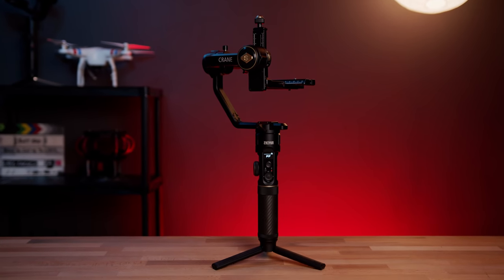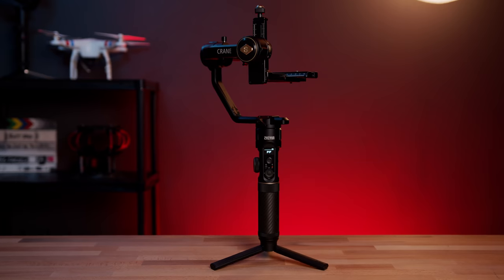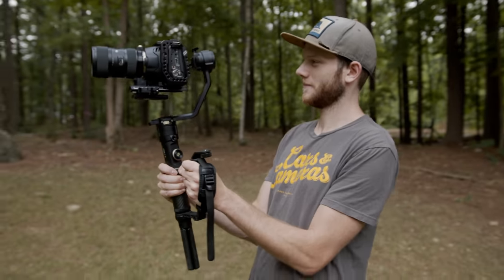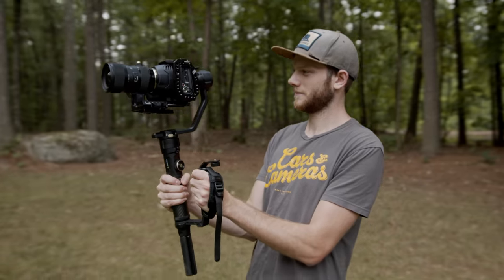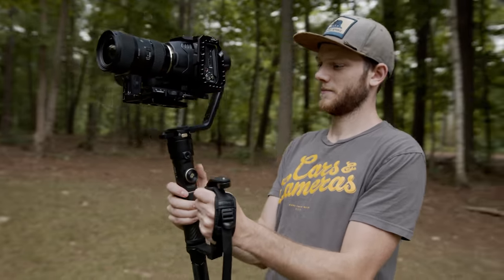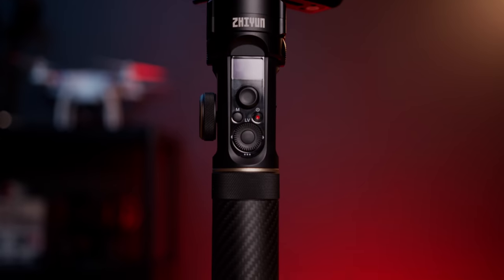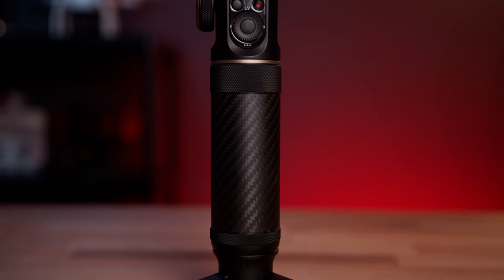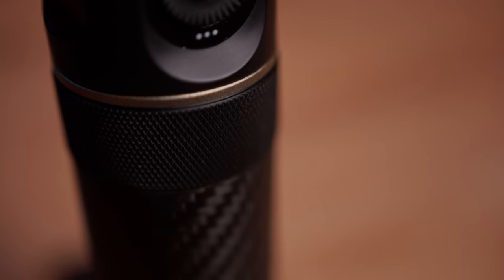Let's start off with the build. It keeps the classic single post design, which personally I prefer more than underslung gimbals. These allow you to easily get your camera at head height without putting too much strain on your arms, which means you can operate for much longer. They also have a smaller footprint which makes it easier to use in small spaces, going through doorways, or to travel with if you do a lot of traveling. To keep with the more modern design, they've opted for a carbon fiber handle which feels really good in your hand and offers slightly more grip than the aluminum handle.